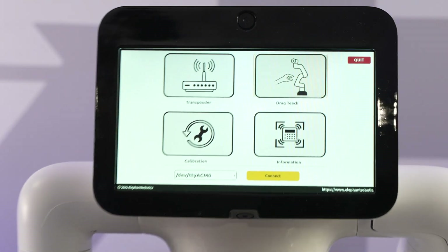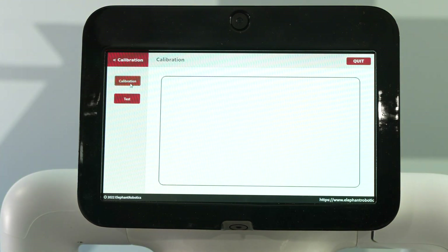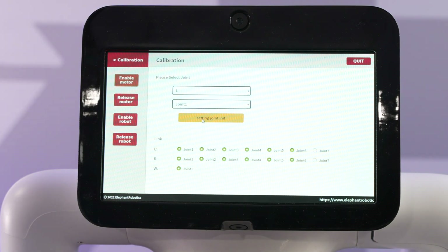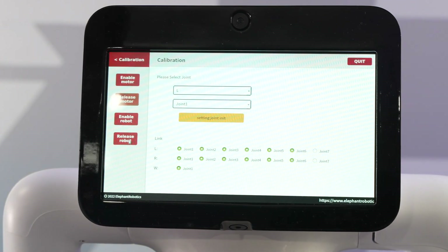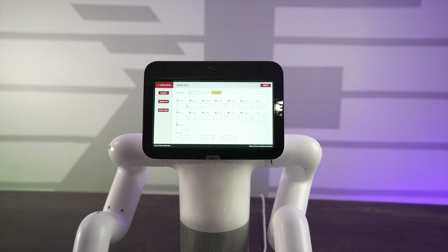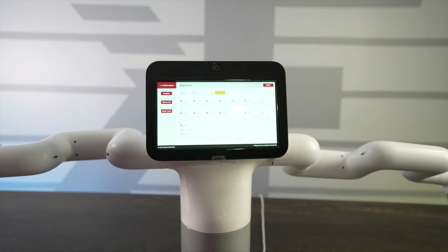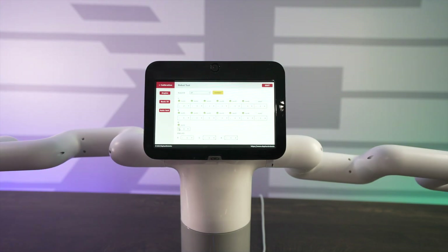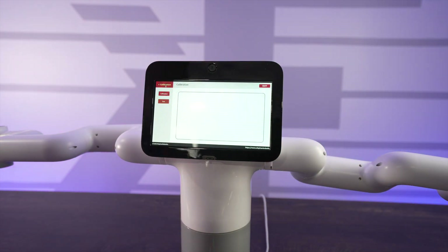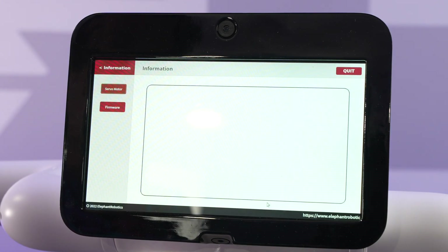The calibration mode lets you calibrate each particular joint and set limits on them. You can release and enable the robot from here. There's also a test mode allowing you to manually test each servo — you can see one arm rotating, and you can also rotate the waist, which is a nice feature. The information section gives details on servo motors and firmware status.